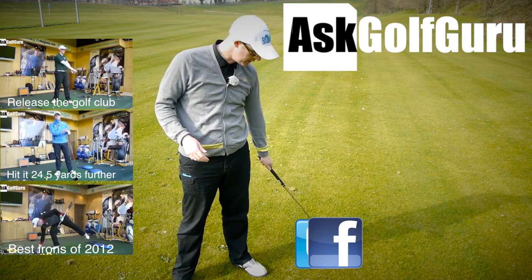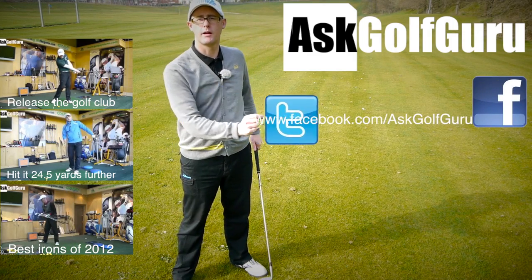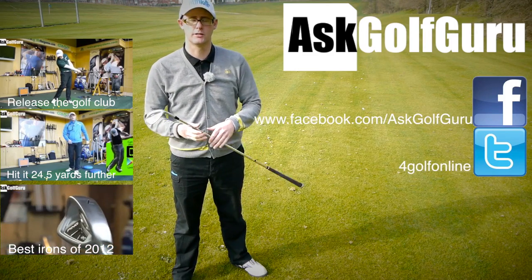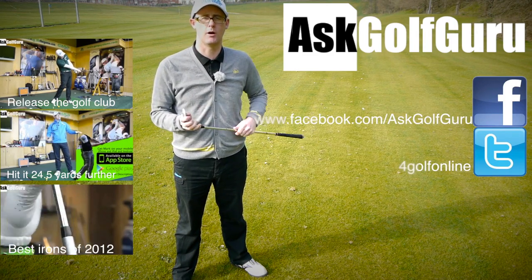If you want to find me on Facebook, you can find me on Facebook. If you want to tweet me, find me on Twitter as well. Just follow the links all in the description. Come and join the show — get active, get involved, get playing some better golf. Thanks for watching.